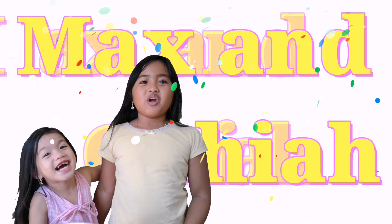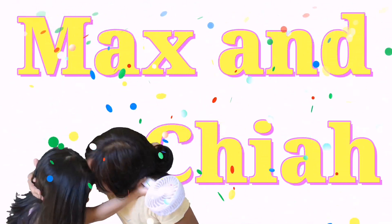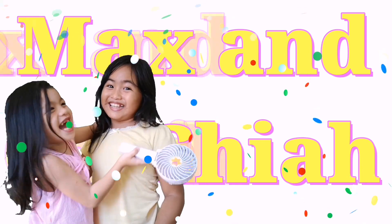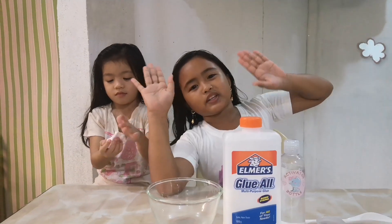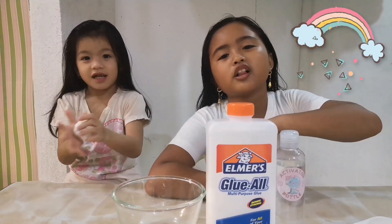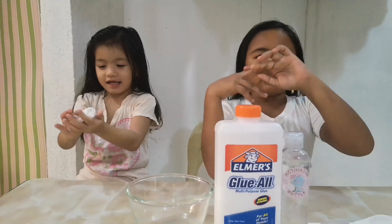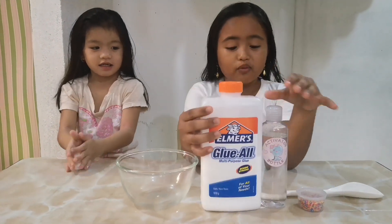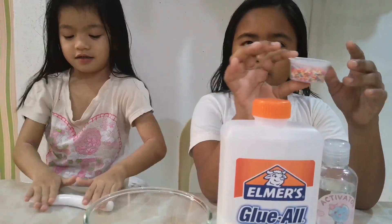I'm Max and Chia. Welcome to Max and Chia. Hi guys, welcome back to our channel. For today's video, we are going to make white slime with rainbow regular sprinkles.